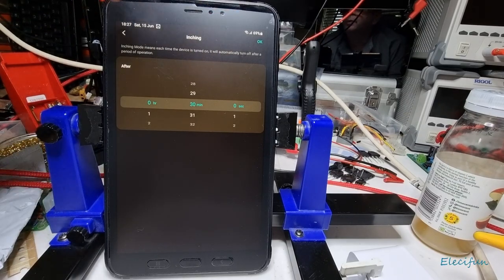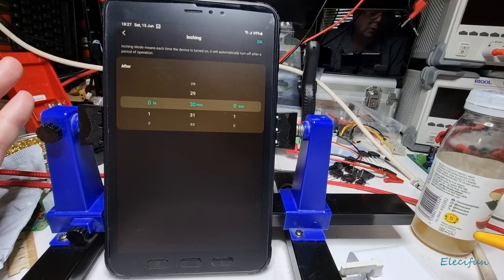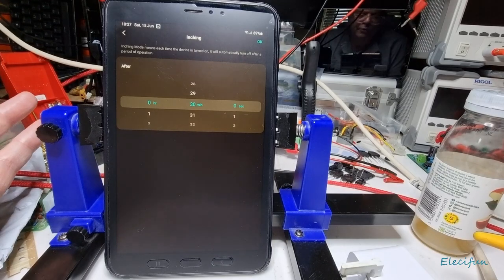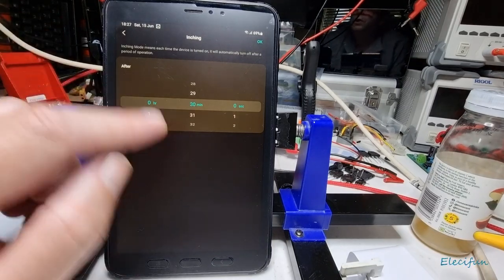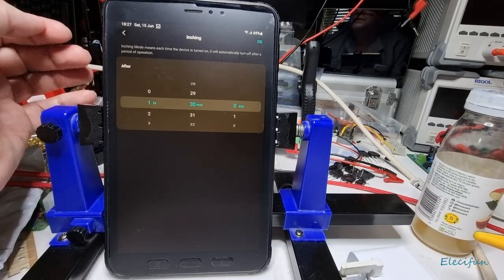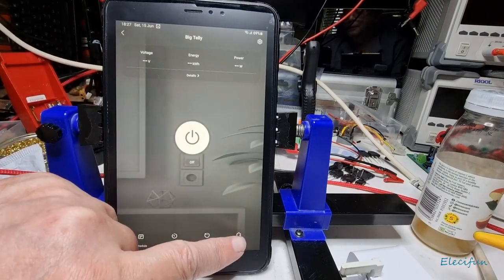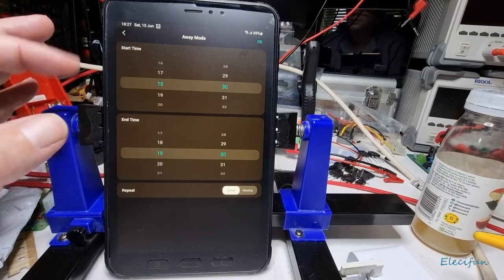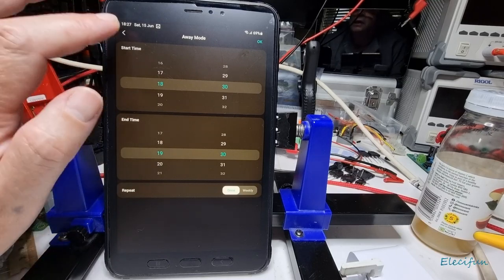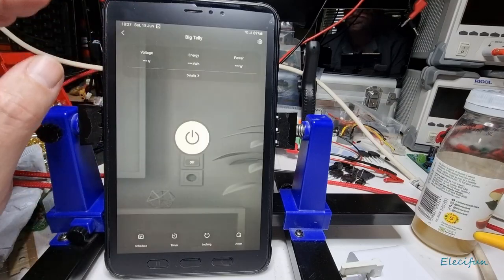There's also an inching mode — each time the device is turned on, it will automatically turn off after a set period of operation. I'm trying to think of uses beyond phone charging — you could set it to stay on for an hour and a half, essentially the same as the timer. Then there's away mode, where you set a start and end time, which is basically a quick shortcut to the scheduling settings.